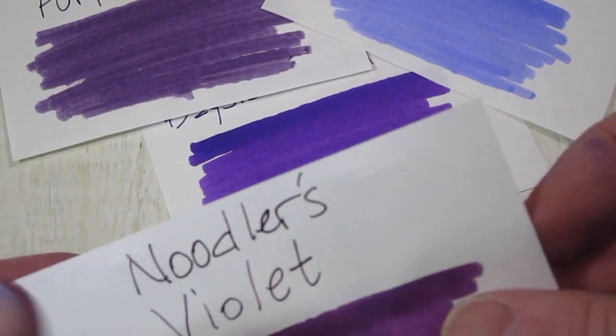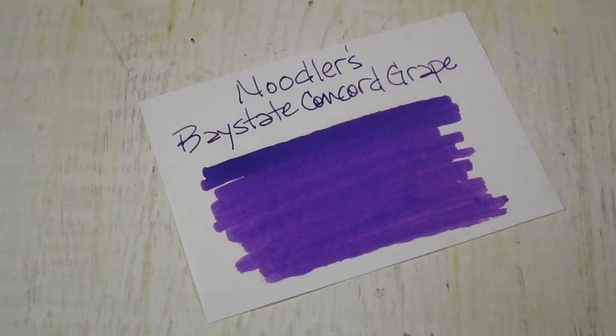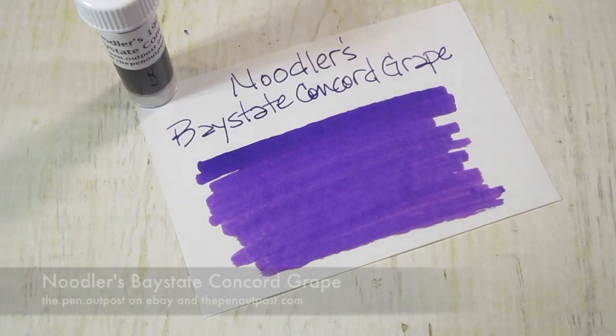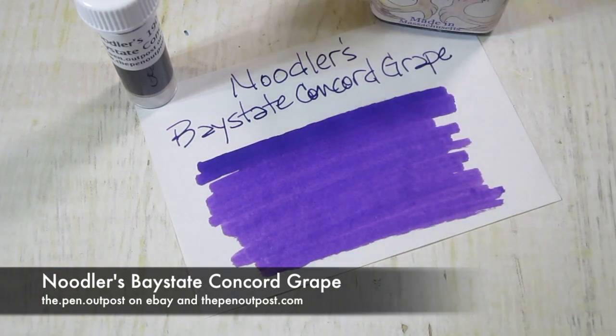Just to give you a quick comparison — that's not all the purples, just the ones we did today. This ink is available in a three-milliliter sample and a three-ounce bottle at The Pen Outpost on eBay and thepenoutpost.com. Thanks for watching.